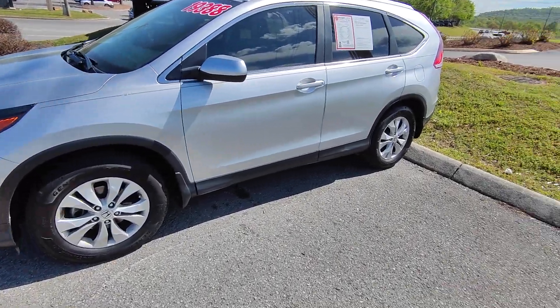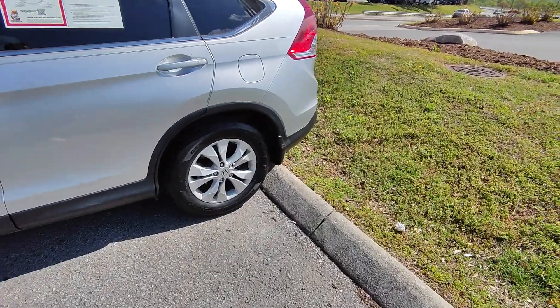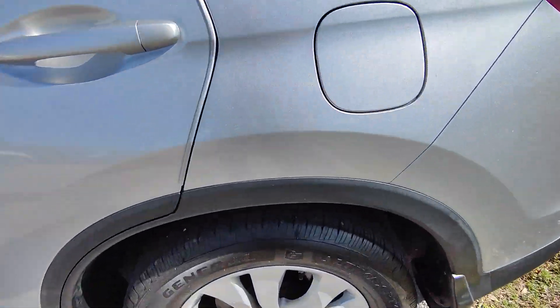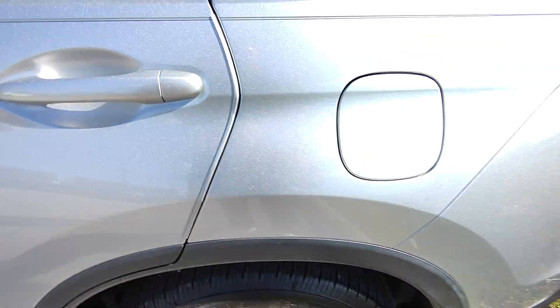Hello, this is Shane McCabe down at Nissan of Cookville giving you a quick walk-around video on the 2013 Honda CR-V. I'll start over here on the back and show you the wheel. You can see a really nice face there and pretty good tread depth as well.